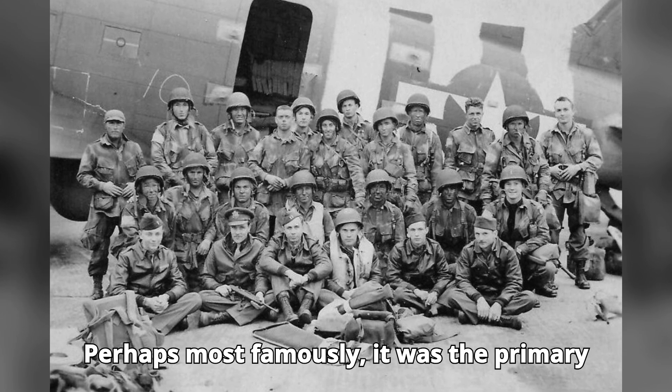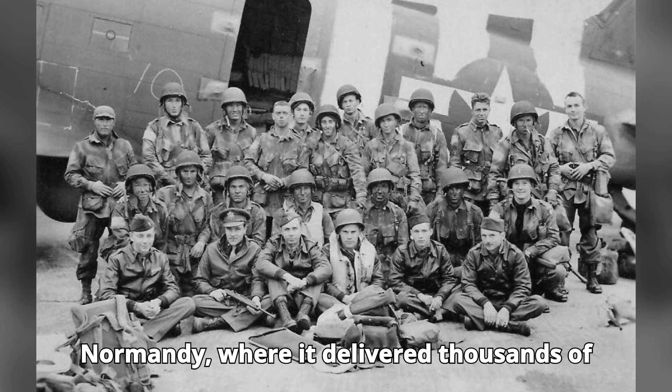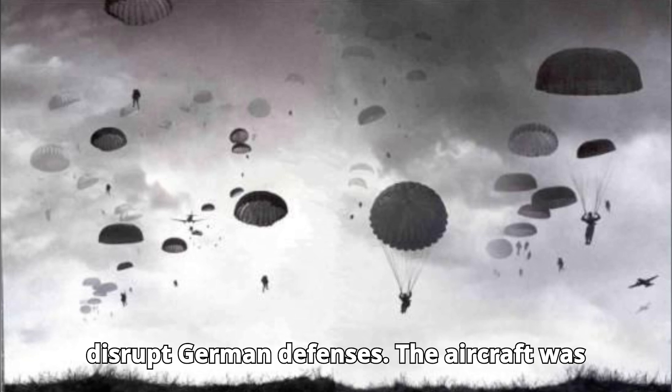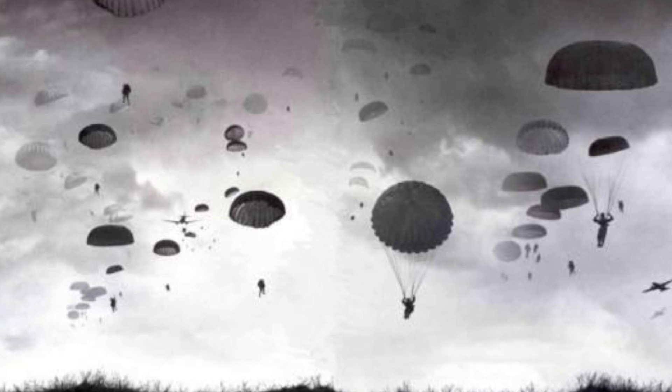...Perhaps most famously, it was the primary aircraft used in the D-Day invasion of Normandy, where it delivered thousands of paratroopers behind enemy lines to disrupt German defenses. The aircraft was also instrumental in the Berlin Airlift, where...